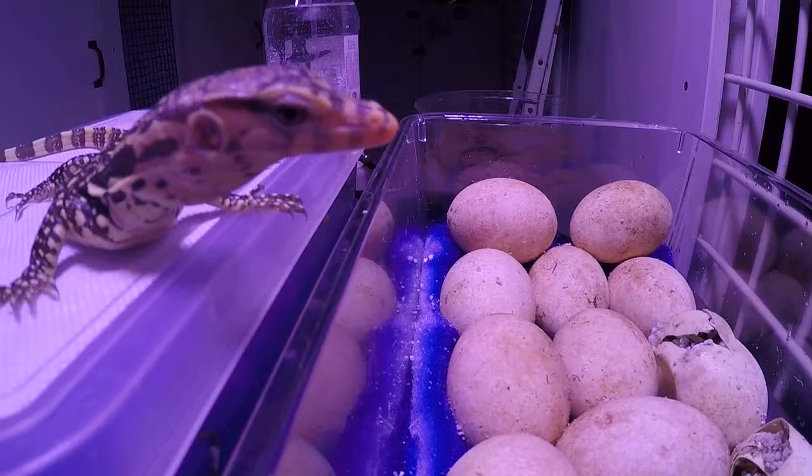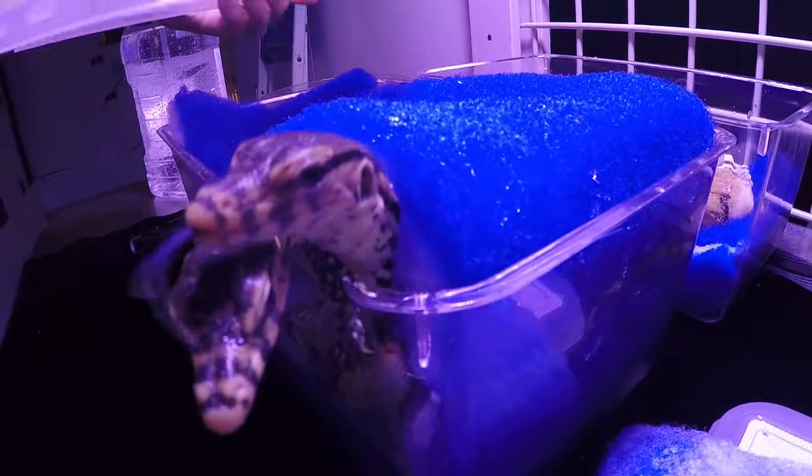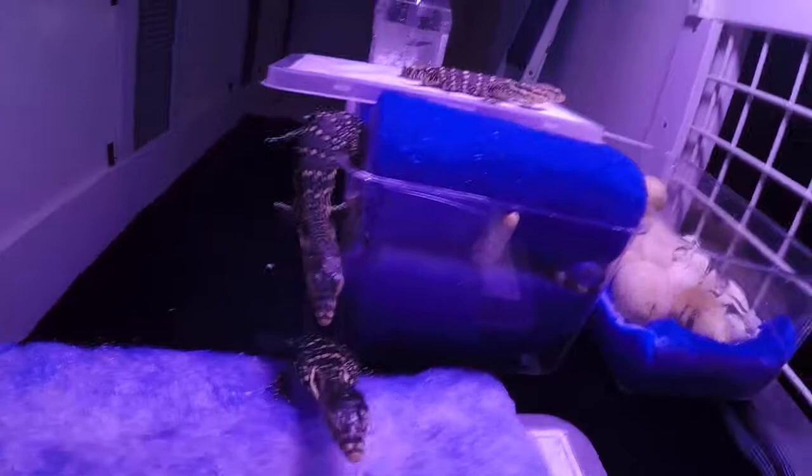So what do you think, little man? World's your oyster? When these guys come out, they're generally neurotic and biting and a little bit crazy.